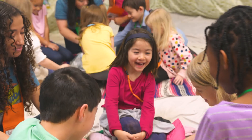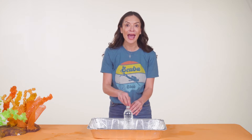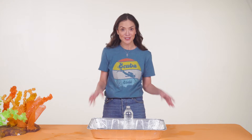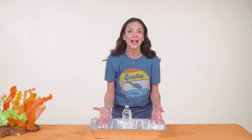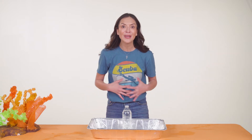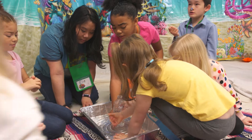Trust me, every kid will want to try this out. Air has weight — the weight of the air coming through the cap created pressure that pushed water out through the holes. There are other ways to create pressure too. God is a friend we can trust, which means even when we feel a lot of pressure, we can turn to God for help. Kids love the surprise and discovery of this in their crews, and the pans kept the water contained and easy to clean up.